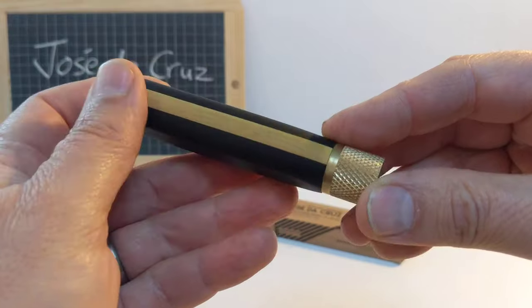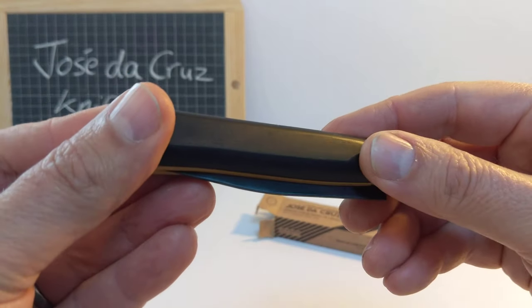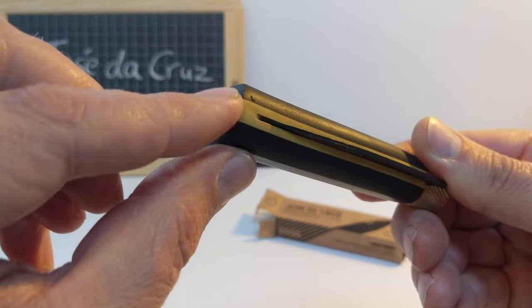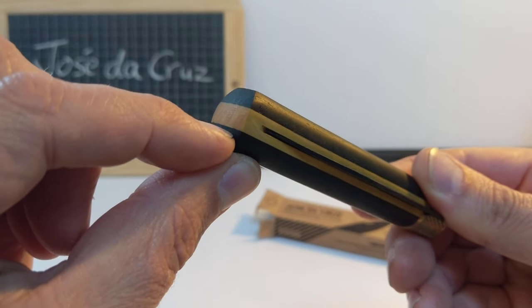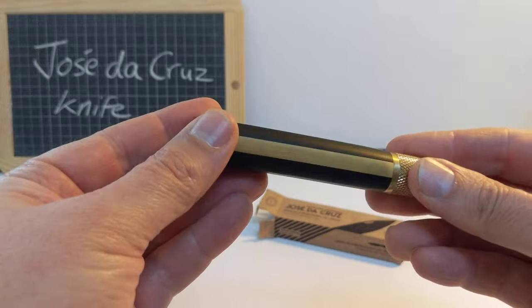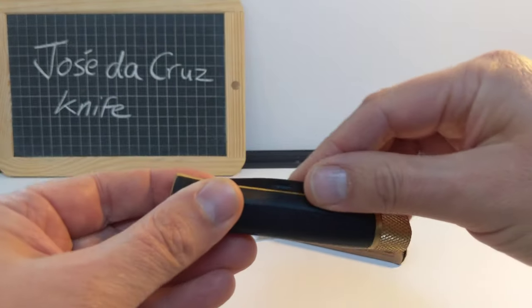The craftsmanship is really something else. The wood is beautifully smooth and the joins — I mean you can't feel an edge there at all. Run my nail across, there's nothing to say that that isn't just one continuous piece of wood. It's absolutely glorious.